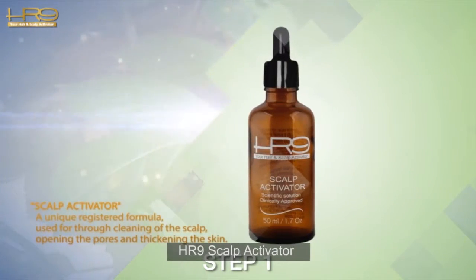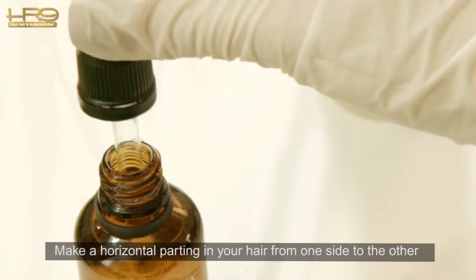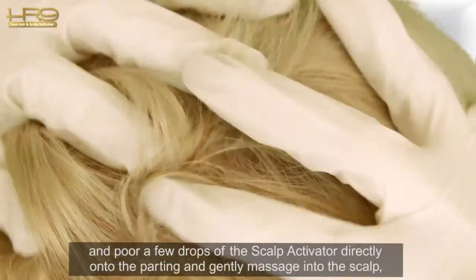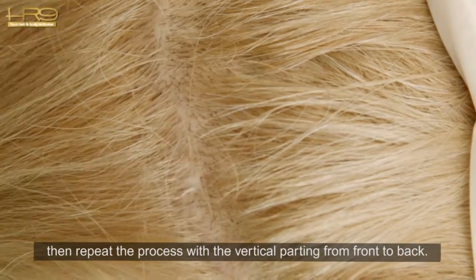Step 1: HR9 Scalp Activator. Make a horizontal parting in your hair from one side to the other and pour a few drops of the scalp activator directly onto the parting, then gently massage into the scalp. Repeat the process with a vertical parting from front to back.